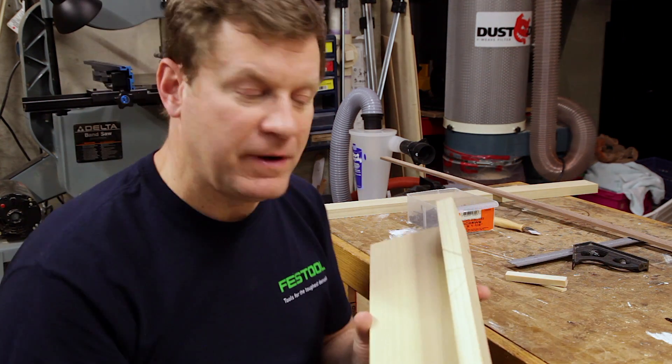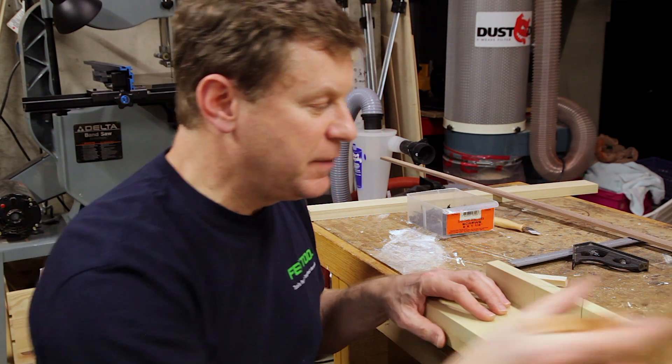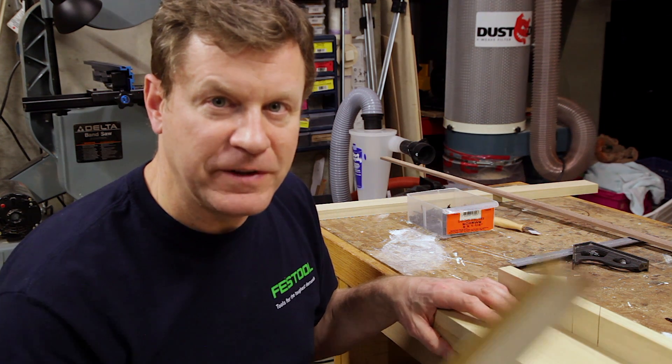Have you ever used a power miter saw to cut small pieces of wood? Well, if you have, you know how dangerous it can be — not only for your fingers, but if you do manage to make the cut, the pieces of wood tend to fly away. Today we're going to build a simple three-board miter box that you can use on your workbench to make cross cuts and miters safely with your hand saw.